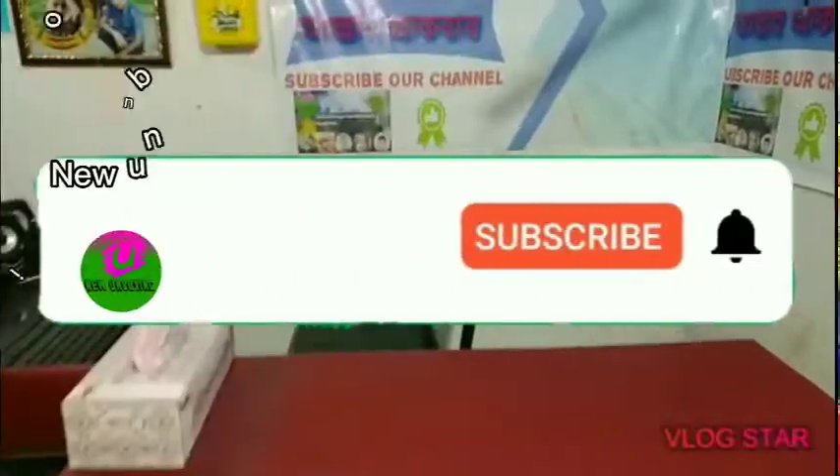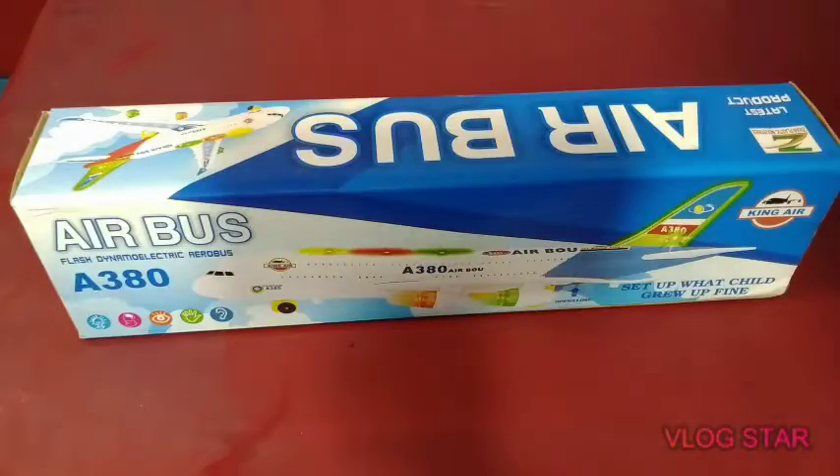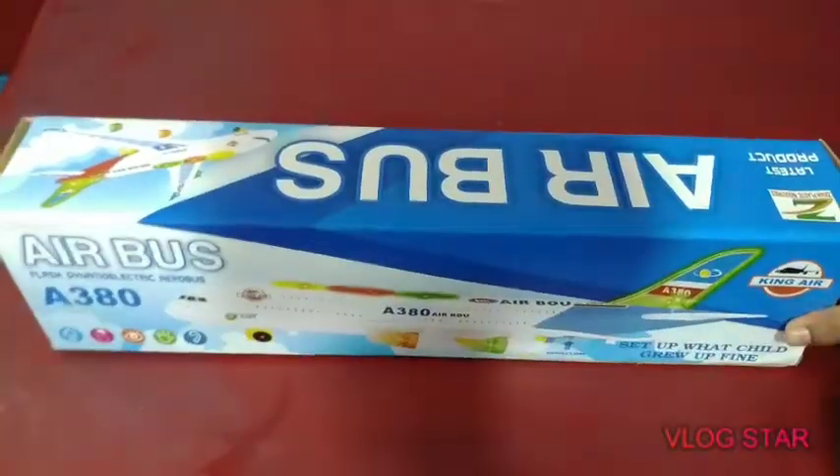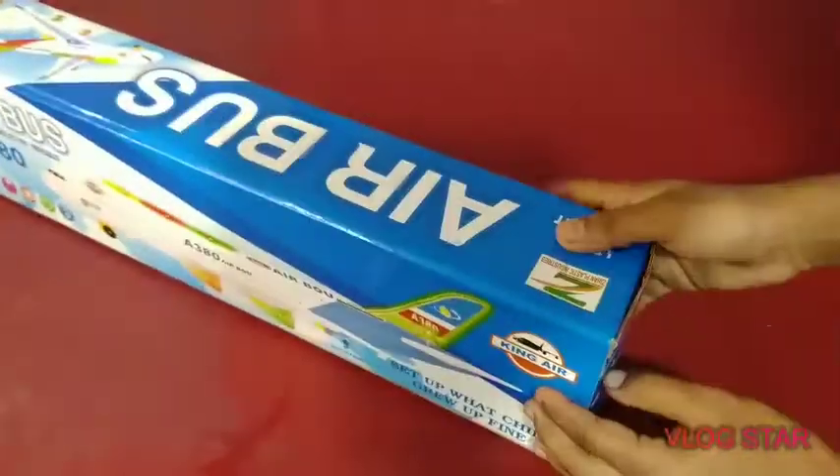This is the Airbus. This box is very good, because the box is a good one. You can see the new box. You can see the box that is a good one. We are going to open this video and show you how to use it.